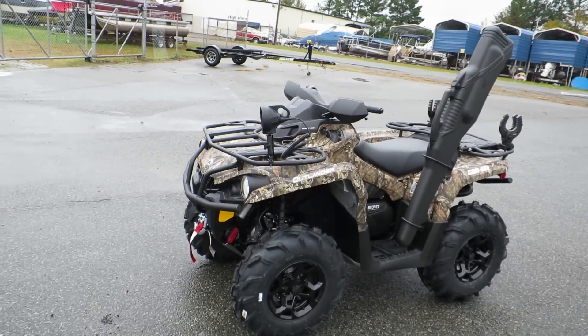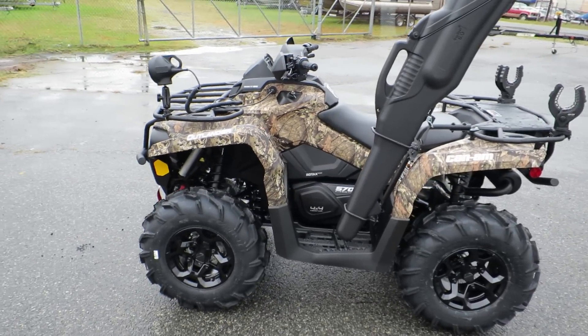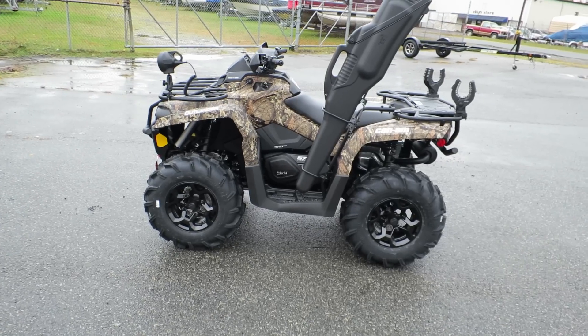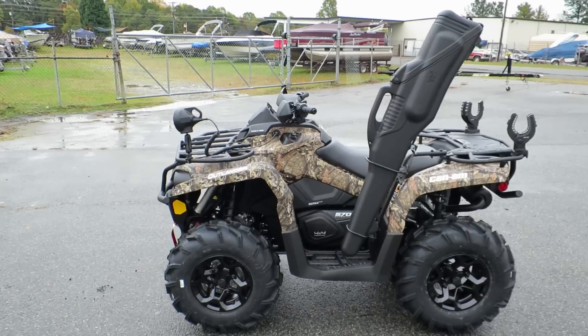Hey guys, it's Steve with Lake Norman Power Sports. I just want to do a quick video on the 2016 Outlander L Hunting Edition with the Mossy Oak camo. My contact info will be popping up right about now.